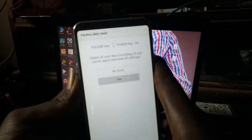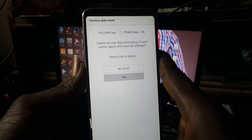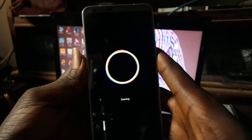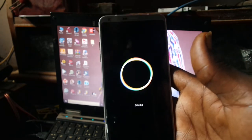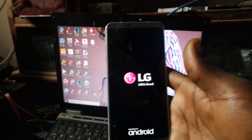Like this — 'Yes,' then press the power key to confirm. Like and subscribe to my channel for more updates. Thank you.